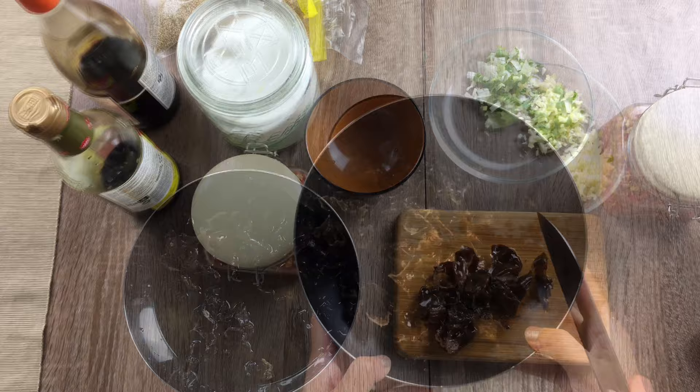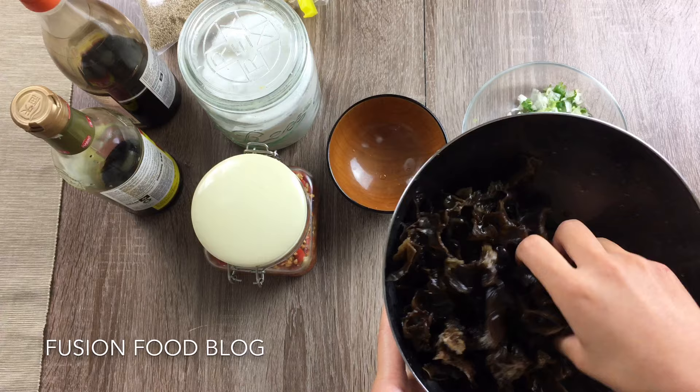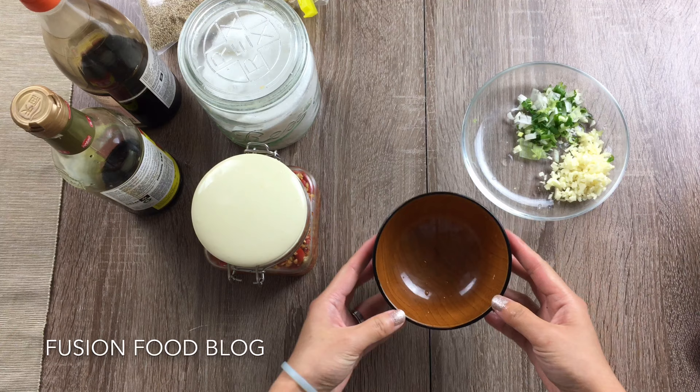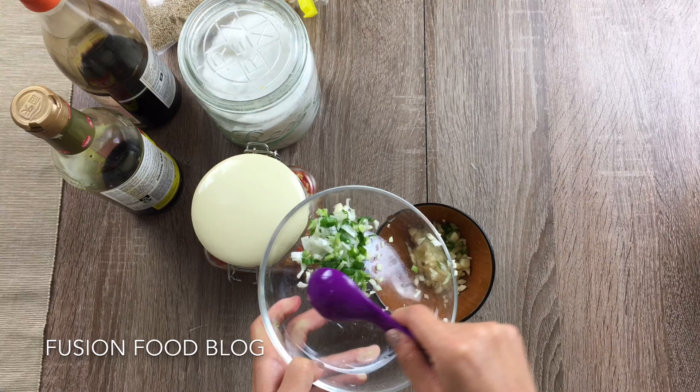Now we've cleaned up all our black fungus to bite sizes — doesn't have to be perfect if they're not all the same size. Now we can make our salad dressing. All we need is 5 cloves of garlic — I'll chop and mince them.